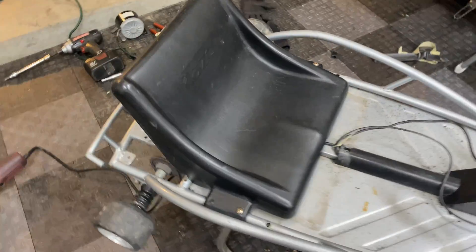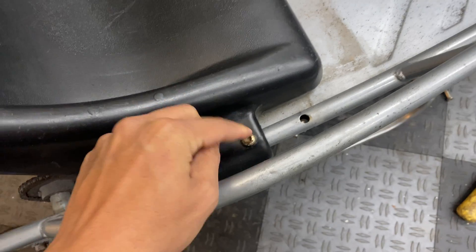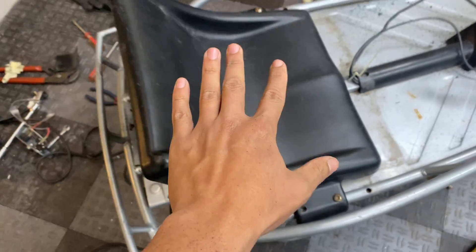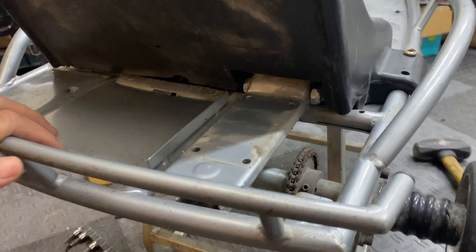Here's how that ended up looking — I slid the seat back exactly two inches, just enough so I can use the original mounting hardware for the rear hole but use it on the front hole of the seat. I cut away just enough material so that the seat would sit flat on the frame, and I made a cutout so I can still make adjustments to the motor mount and tensioner bracket.